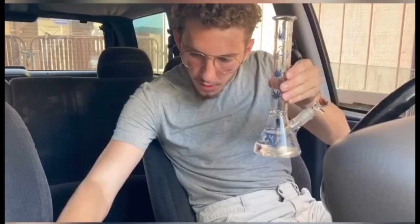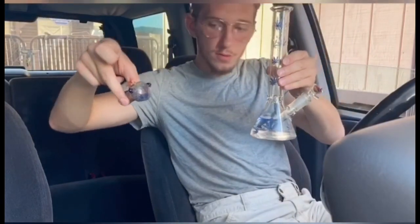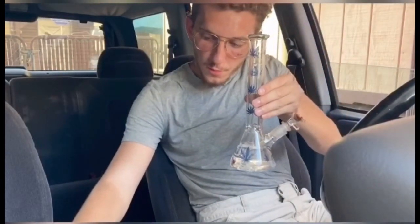Just like we did with the blue lotus the other day, we're gonna do the same thing — we're gonna be smoking it out of a bong, out of a pipe, and I've got a nice little joint rolled up. I'm actually quite excited because I've actually never smoked wild dagga before.